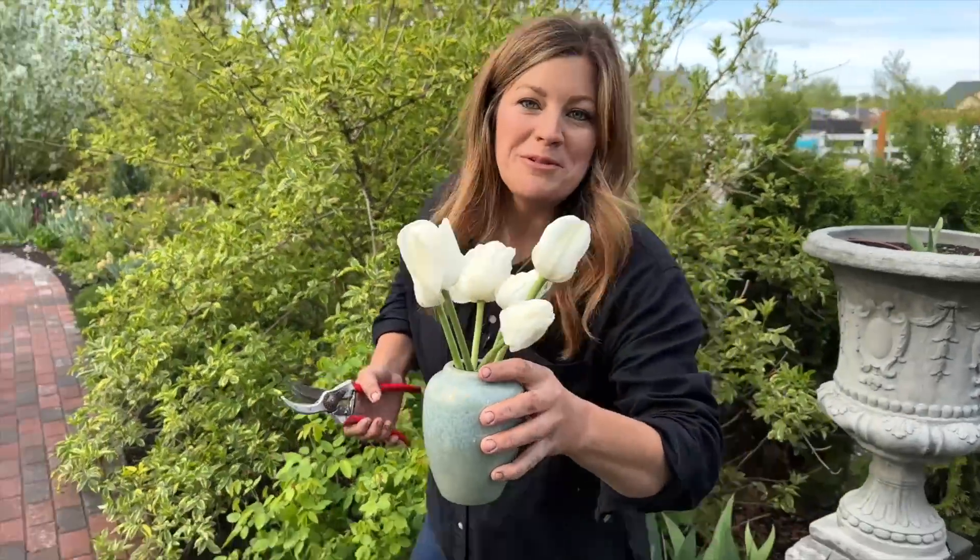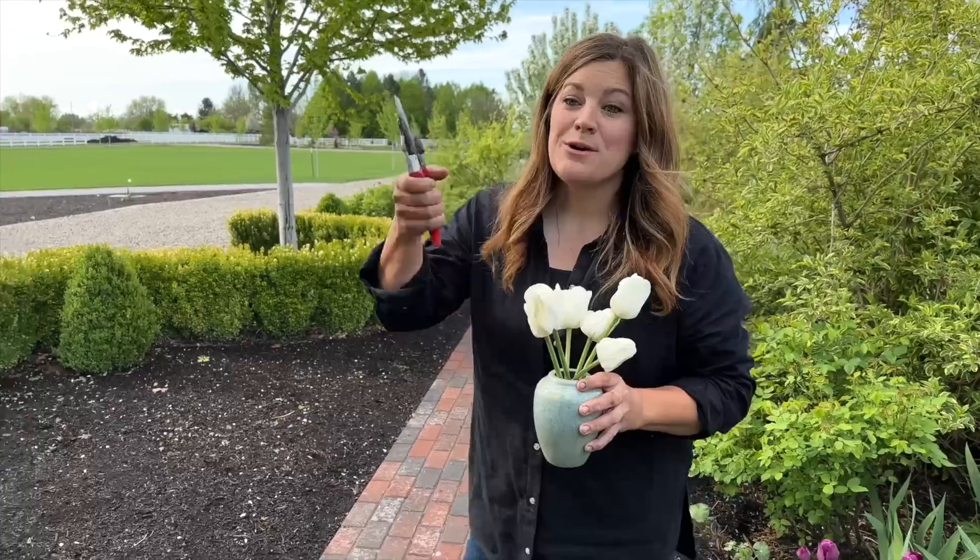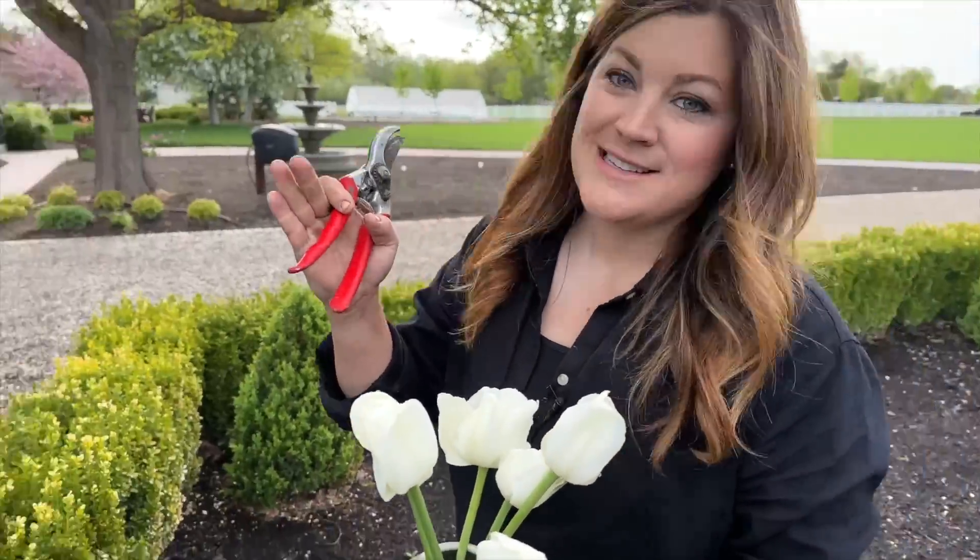Let's go make a little arrangement out of all these tulips quick. We can add a few other little things to this and enjoy them inside — that way we get some pretty things. Let's go look at the plants because this is going to be gorgeous.